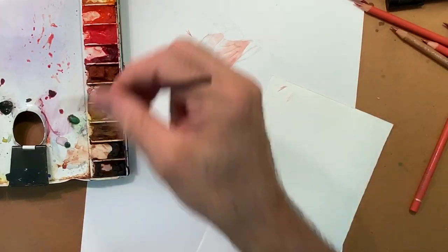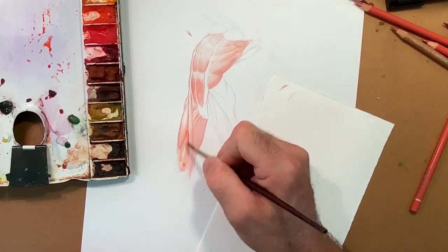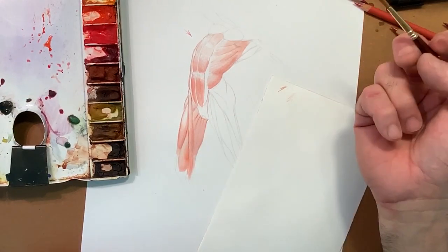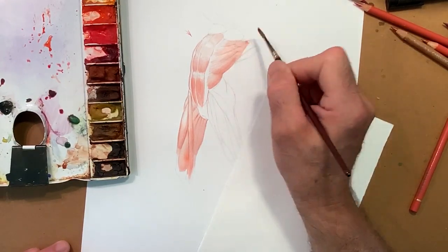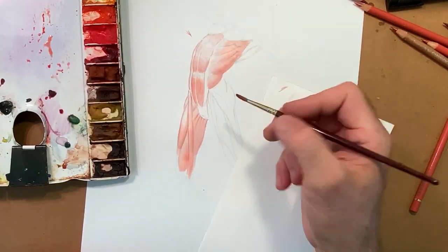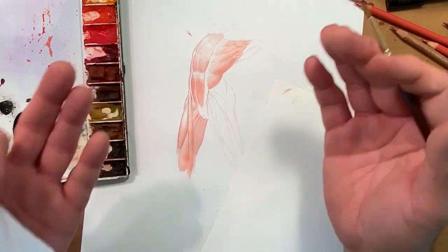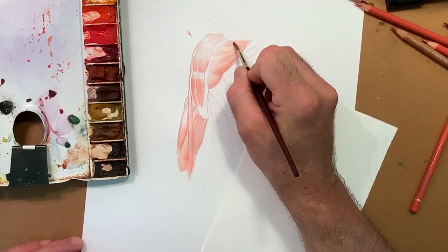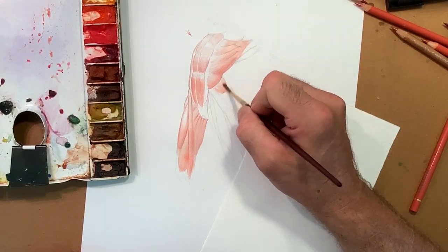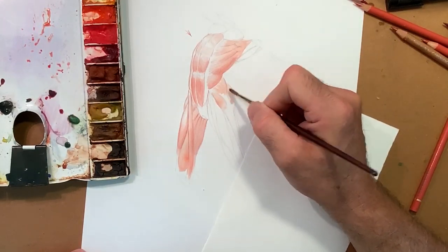I am privileging not the realistic effect but the information. That's why I don't really need the model at this point, because I can understand how these forms develop three-dimensionally and structurally, and therefore how they behave tonally when the light hits them. It's the gluteus — the tensor fascia lata, gluteus medius, gluteus maximus.